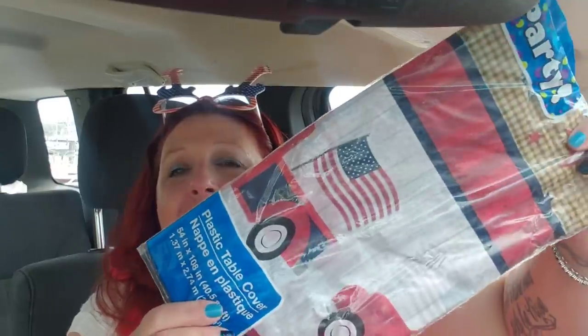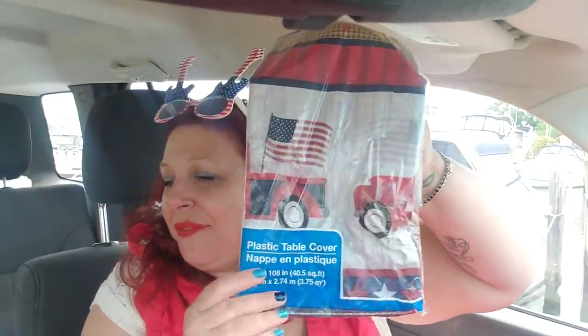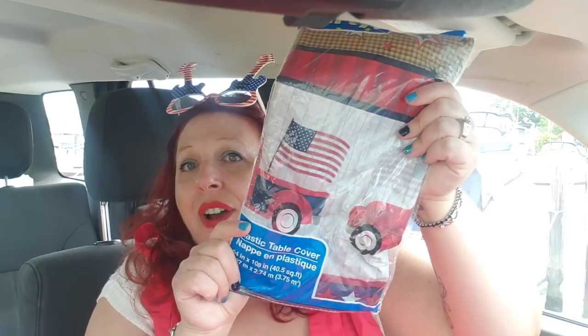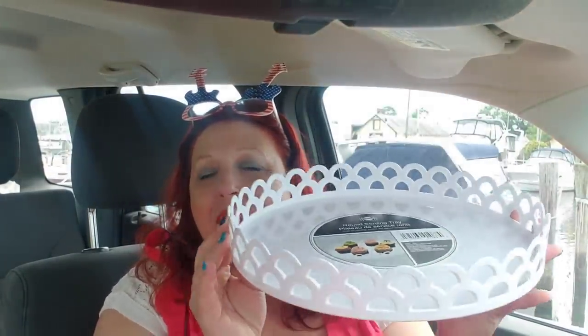I did pick up a few of these tablecloths. They have the red truck design — they have a bunch of different kinds, but since I bought the red trucks I would get this. I think they're so fun and cute for a dollar to put over your table to make sure nobody's stuff gets dirty. It's just nice to have tablecloths. I'm going to reshare these too — I love these trays and I'll be using them during barbecue time to bring out drinks or put food on.